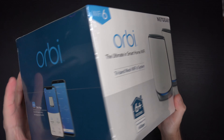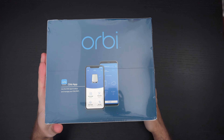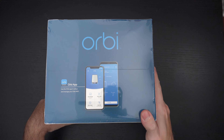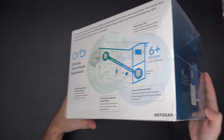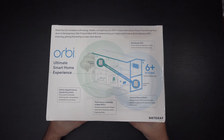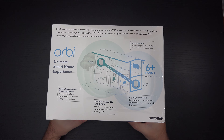If you do not have any devices that support Wi-Fi 6 connectivity, I don't recommend picking this up, because quite frankly you'll just be paying for future proofing. And if you don't see Wi-Fi 6 in your immediate future, you probably don't need this.